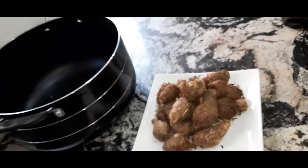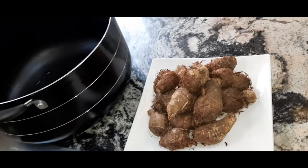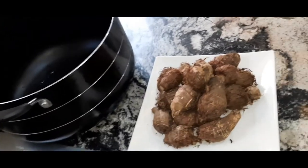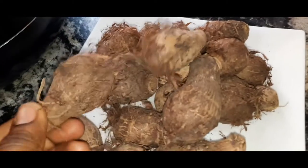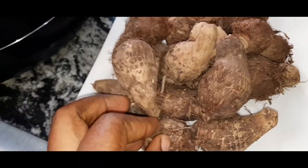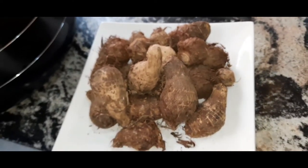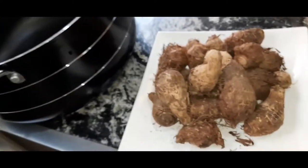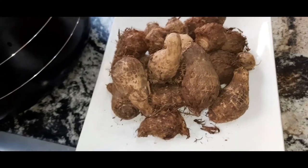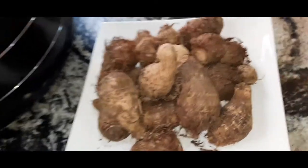Hello guys, welcome back to my YouTube channel. My name is Cindy and you are welcome to Cindy's Reality. In today's video I'll be showing you how to make your thickener for your soups — your native soup especially. I will show you how to make your thickener from coco yam. I previously posted a video where I made bitter leaf soup and had already pounded my coco yam, so people asked about the process. Today I decided to make a video on how to prepare your coco yam from scratch for your native soup.